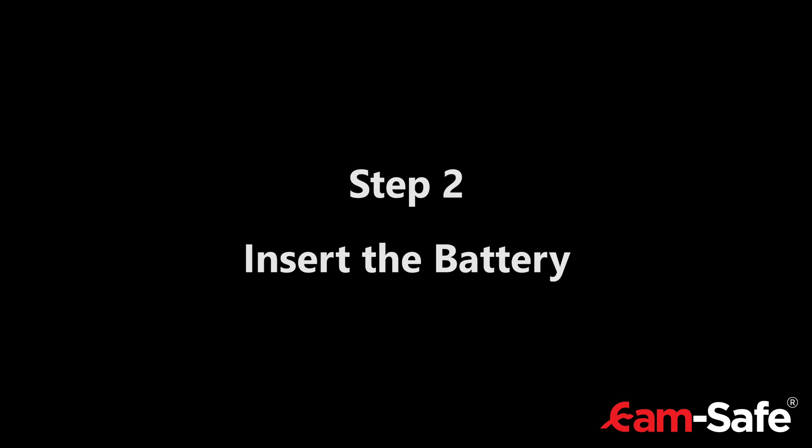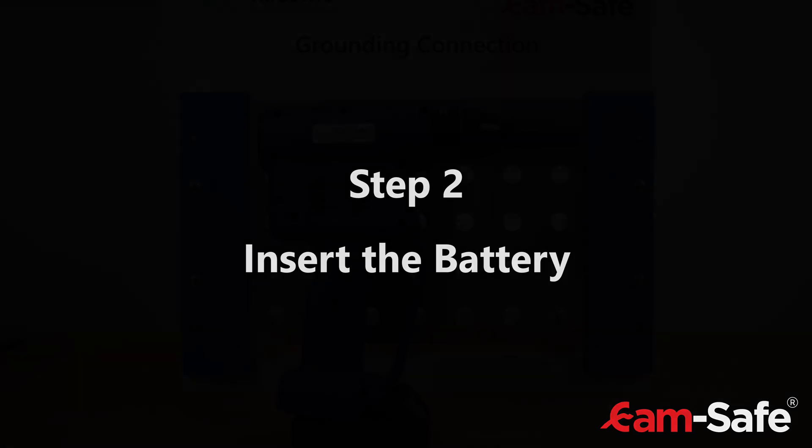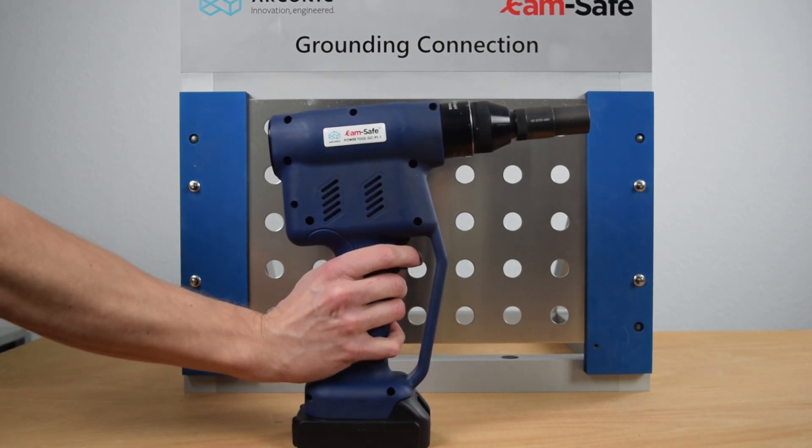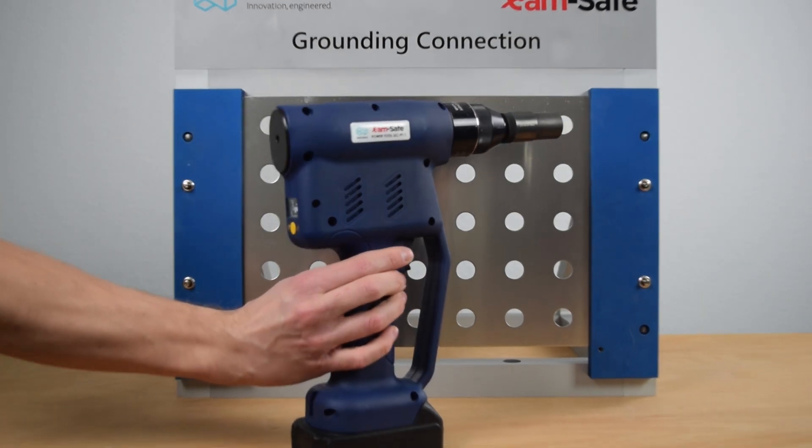Step 2: Insert the battery. Just plug in the battery and press the trigger two times to activate the scanning function.